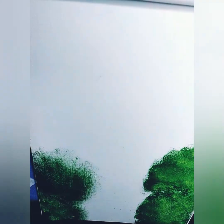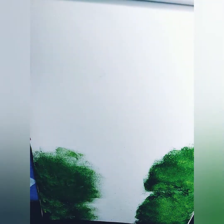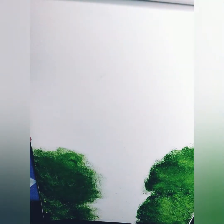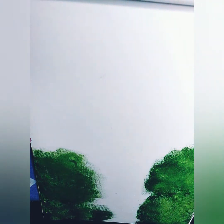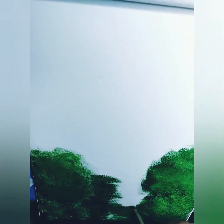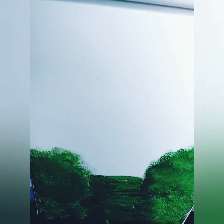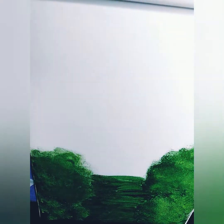I started painting with the sponge — it's a special trick I have today. I'm going to use the sponge with sap green. I dip the sponge, stick the color to the sponge, and I paint with that sponge on my canvas pad.